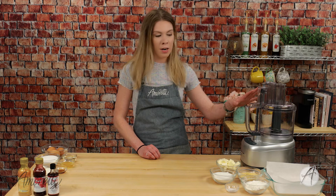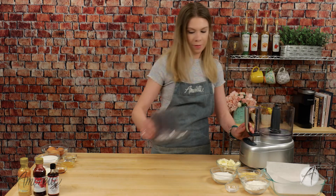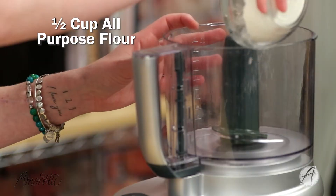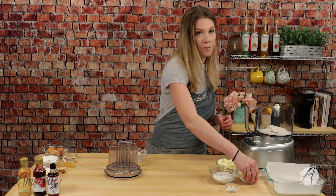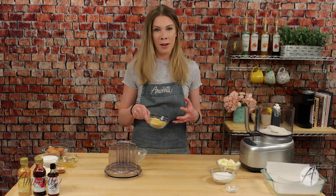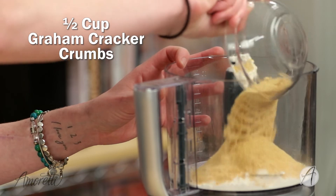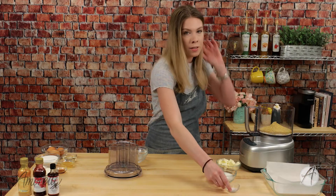This is a super simple recipe. You can use a food processor — that's what I'm using — or you can use a blender. You're going to want to add in some flour, dump it in, and some graham cracker crumbs, because we want this to have a nice graham cracker crust but still have a little bit of a softer consistency. Dump that in, then some salt.